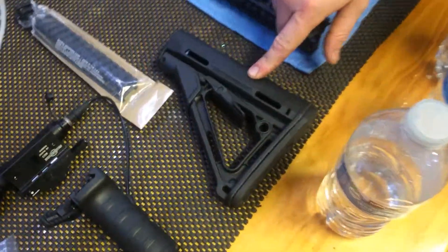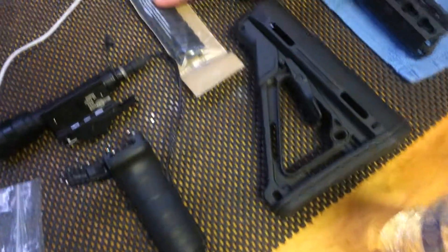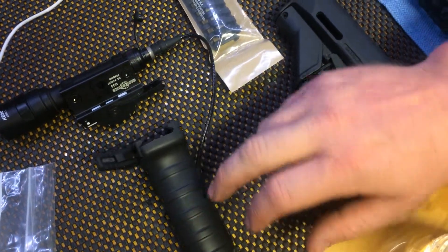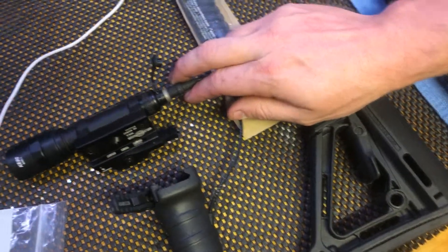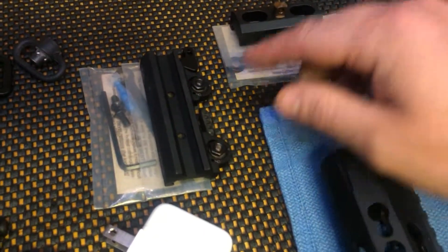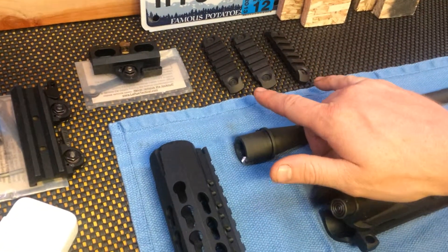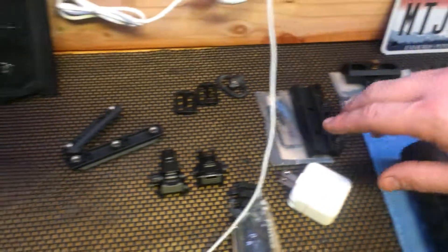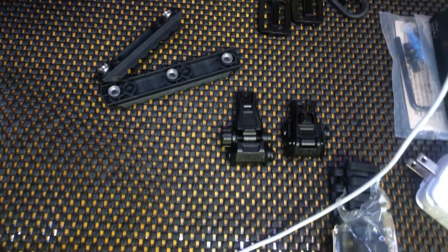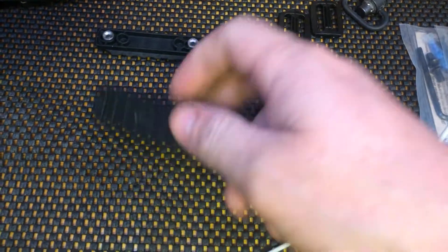Got our Magpul CTR Milspec Stock, Rail Covers, Tango Down Foregrip, QD Throw Lever, Surefire Scout Light, I believe the Rue Tactical ACOG Mount, the Rue Tactical Harris Bipod Mount, BCM KMR Aluminum Rails, Magpul M-Bus Front and Rear Sight, got the cheap Polymer Rails that come with the T-Mod.